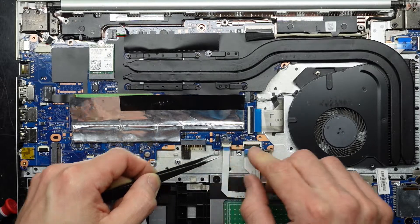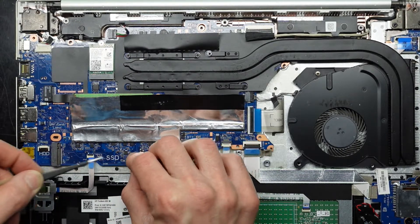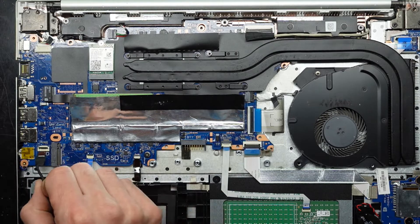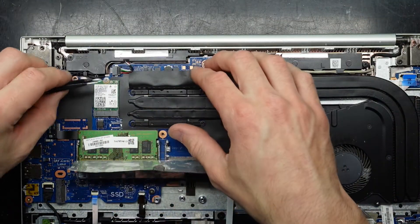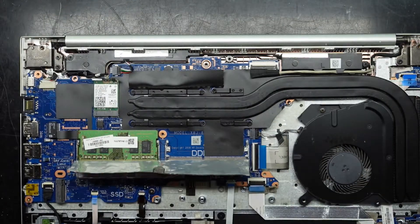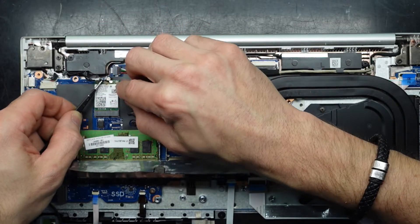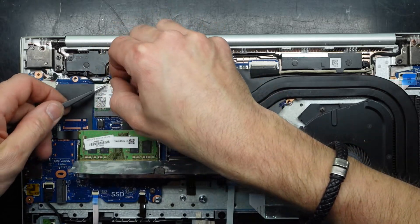Trackpad. Backlight. Fingerprint reader. Loose floppy hard drive cable. Next up the antenna cables — reconnect them, line them up, push them down, click into position. Same with the other one.